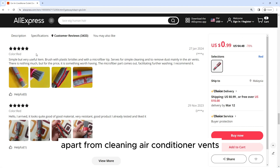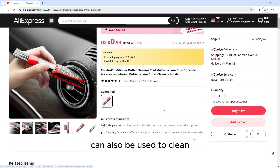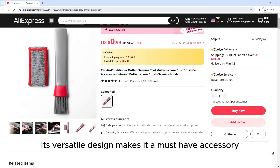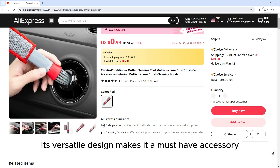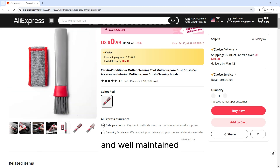The flexible design allows you to bend and shape the brush to fit the contours of your car's interior. Apart from cleaning air conditioner vents, the tool can also be used to clean other parts of your car's interior, such as the dashboard, console, and door panels. Its versatile design makes it a must-have accessory for car owners who want to keep their vehicles clean and well-maintained.